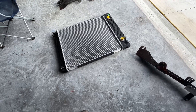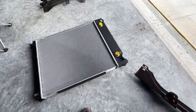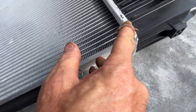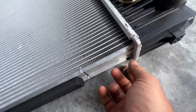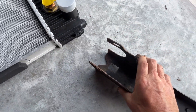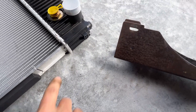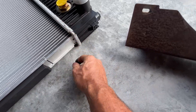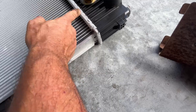Well, dang it. This new radiator has this extra piece of metal on here on both sides — this side and the bottom side — and that makes it too wide to fit in between. It's non-magnetic, so it must be aluminum. I'm gonna have to cut this off.